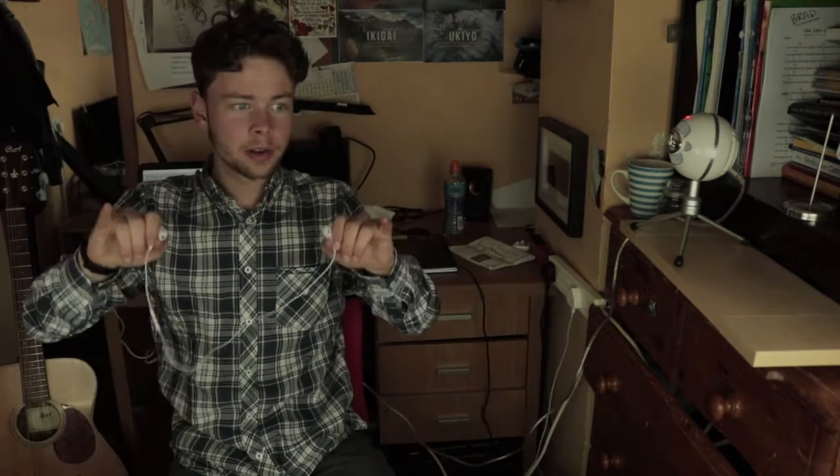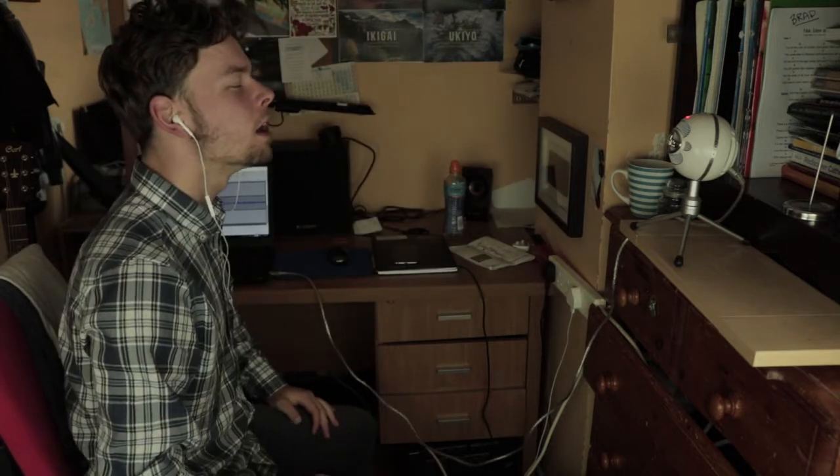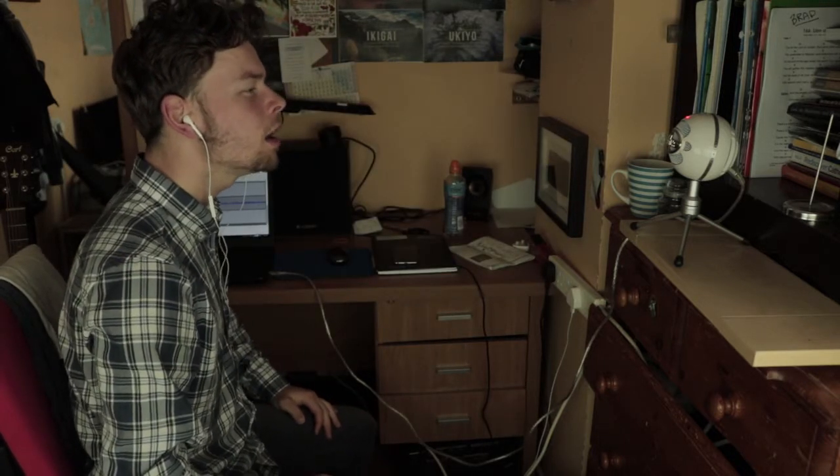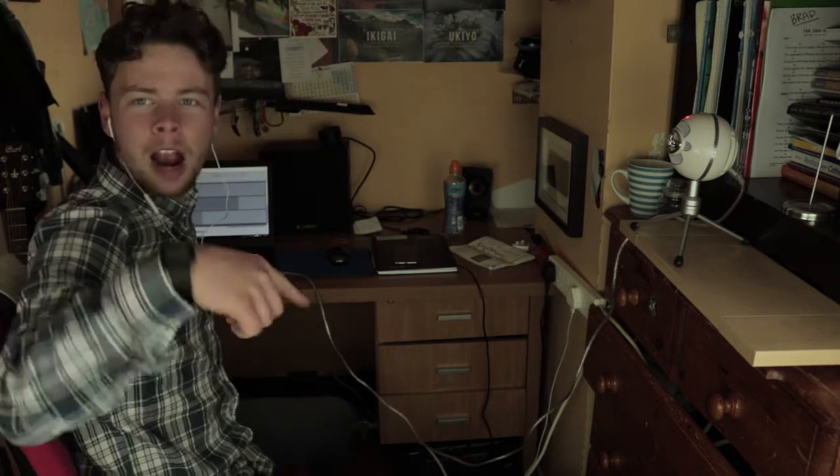Right. That's done. We have to add backing vocals — backing vocals that are long, drawn-out notes, really reverby and muffled. You're not supposed to hear them, it's supposed to be in the background, like in the mountains. And harmonize it. Good stuff.